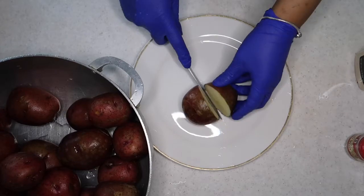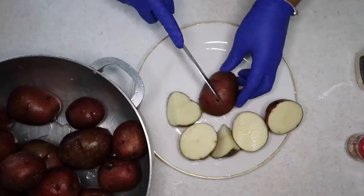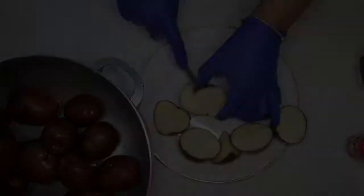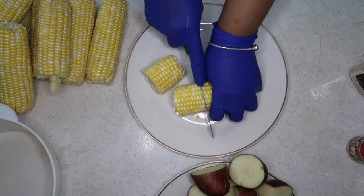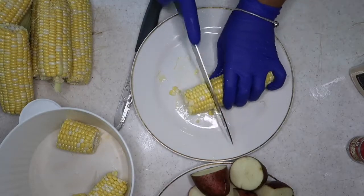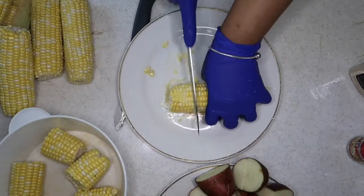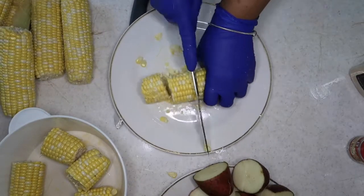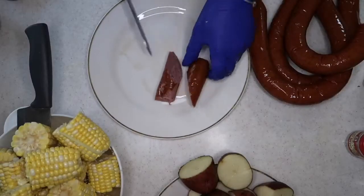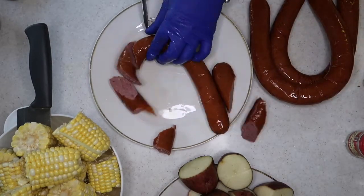We started off by prepping everything. You can cut your potatoes to any size that you desire — this is just how I cut them. Then we had the corn. I'm literally struggling to cut this corn — cutting corn is not for the weak at all. So I cut my sausages; you can cut them in any shape, this is the shape I prefer.